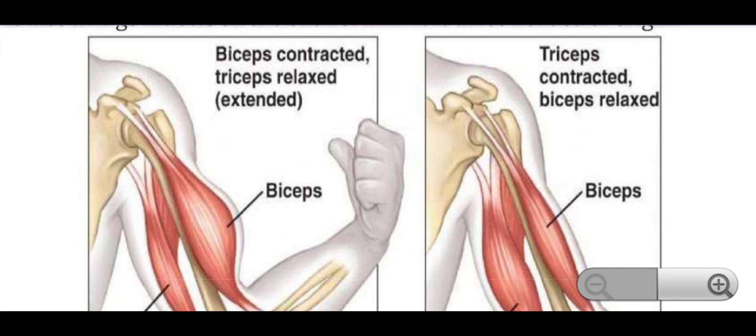If the bicep is contracted, the tricep is relaxed or extended.